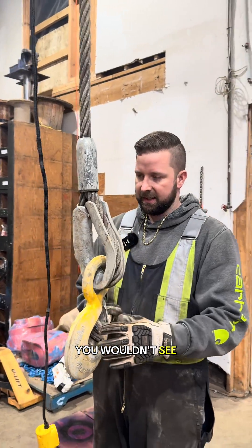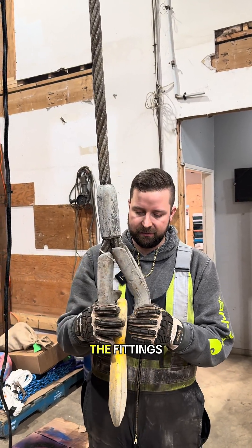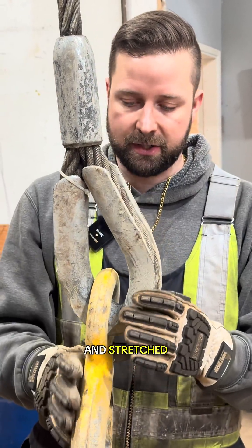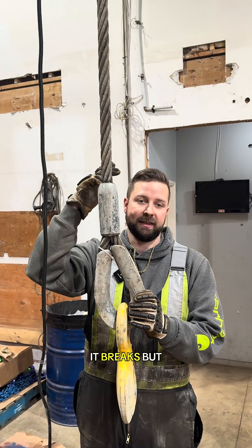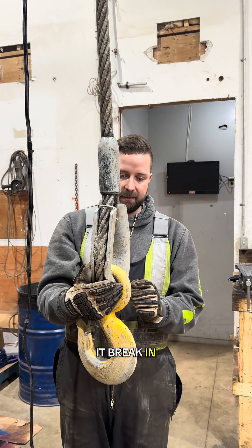The cable itself is hard to show overload on — it's always the fittings, and especially the thimble, that show if it's been overloaded and stretched. Wire rope doesn't really show a lot of signs of stretch until it breaks, and it usually breaks right around the thimble or around the sleeve, though I've seen it break in the middle as well.